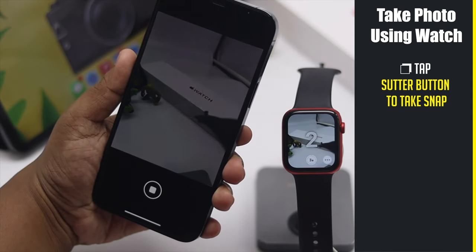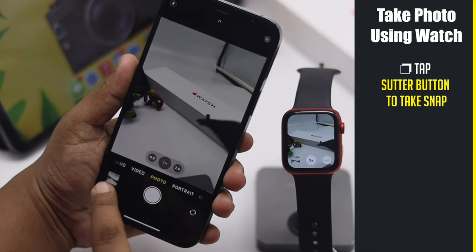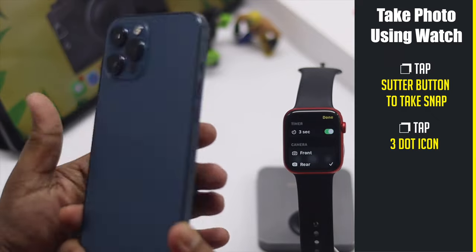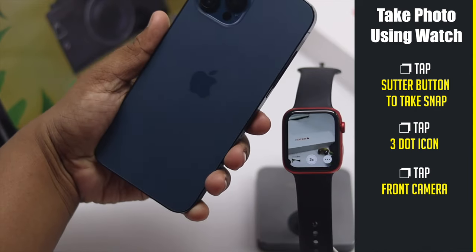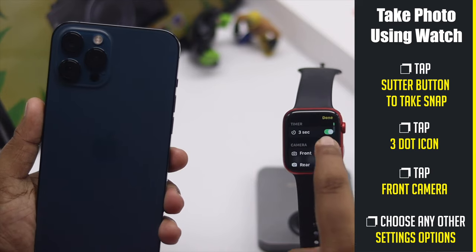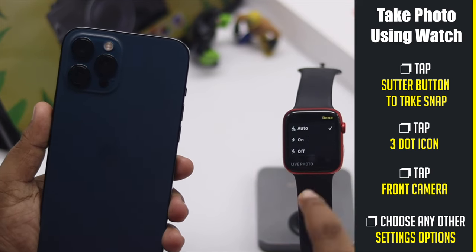Your iPhone will capture the photo. Tap on the three-dot icon and you will be able to switch from the rear camera to the front camera. You can also control other camera settings like flash, HDR, and Live Photo from here.